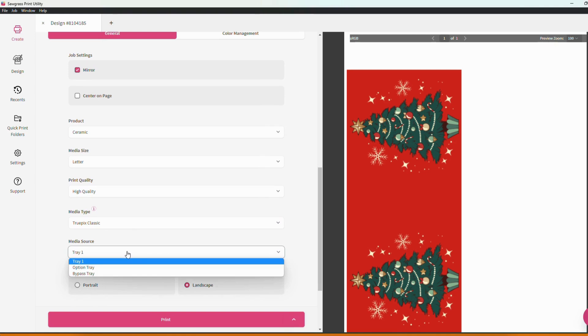Here we have media source. For those of you who have option trays or bypass trays this is where you can communicate to pull the paper from those locations. If you're just working with a standard print tray you can leave it on tray one.